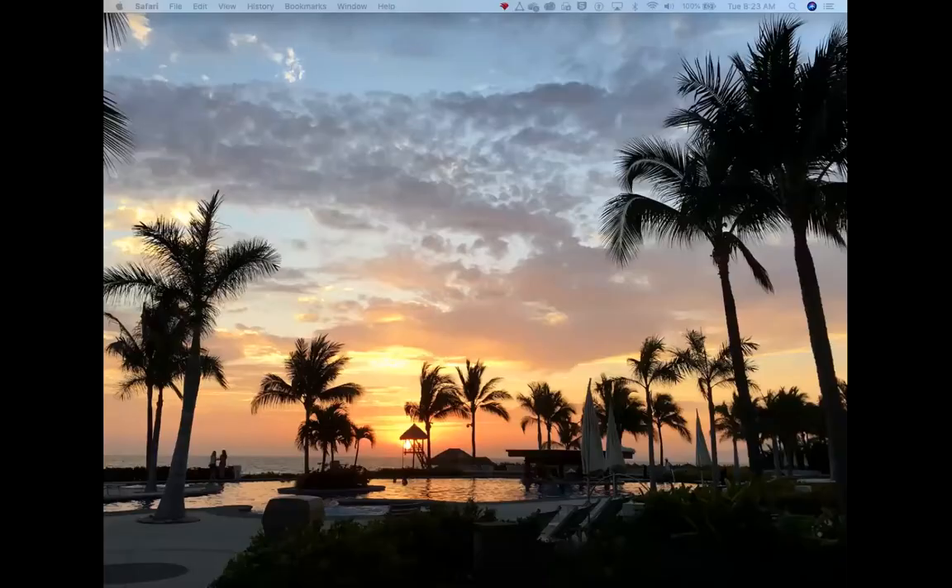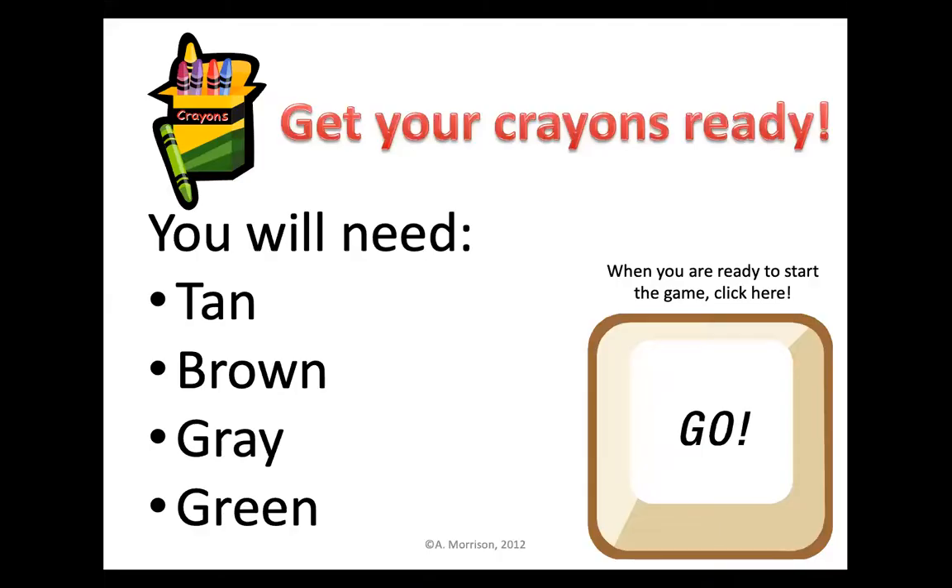Our mystery picture will need some different colors, so let's see what colors we will need. We are going to need a tan, a brown, a gray, and a green.